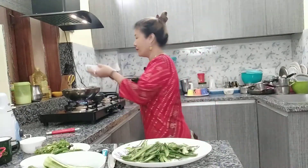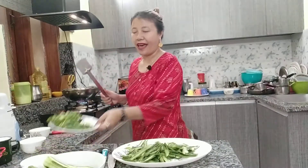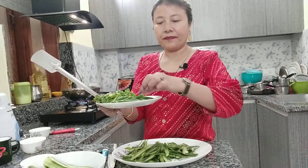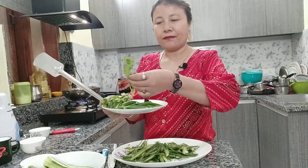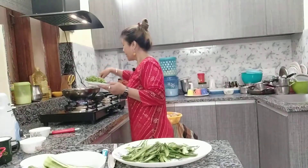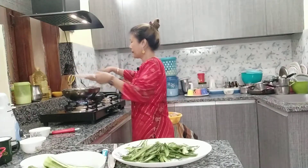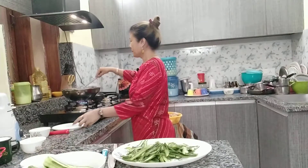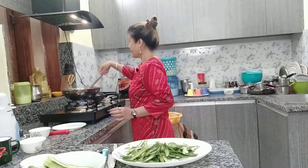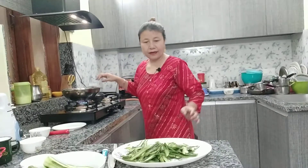I'm going to add mustard seeds with hot oil, and then I'm going to add the green chili, garlic, ginger, tamarind, and fresh coriander leaf. The oil is heated and the mustard seeds are popping, so I'm going to add all of this with the oil.